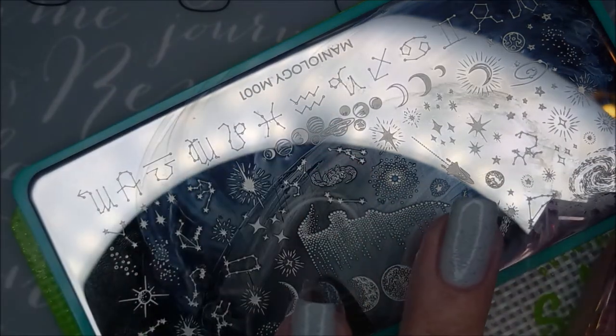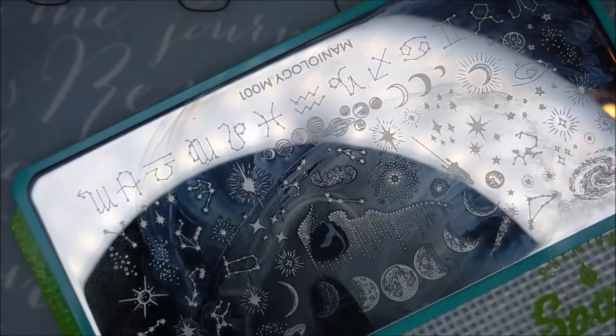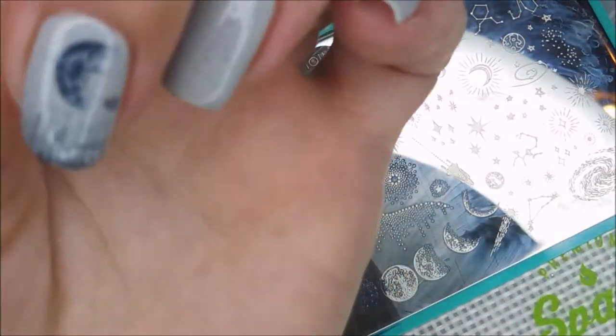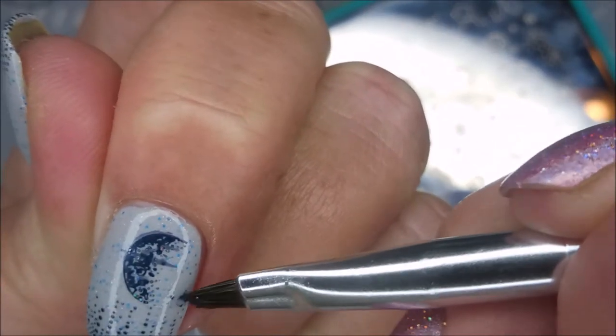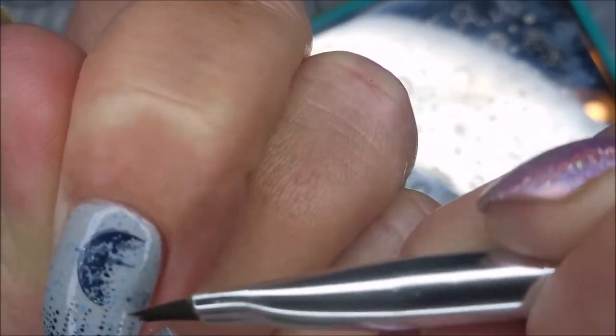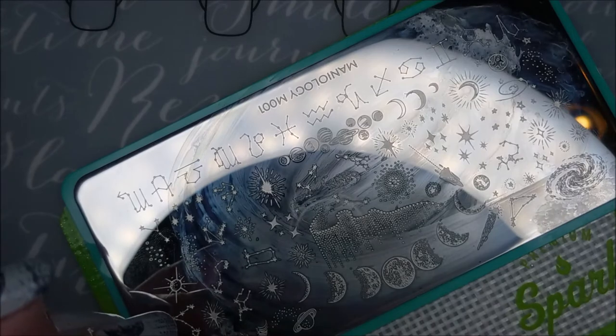I didn't do a very good scrape there — there is a line in this one. I was a little freaked out about the gritty graininess of this stamping polish with that glitter in it, so I didn't want to go too crazy scraping on my plate. I got a blob right there — I'll show you how I'm going to fix that. Since I have top coat on, I'm going in with some nail polish remover and a brush to get most of it up. On to the next nail.